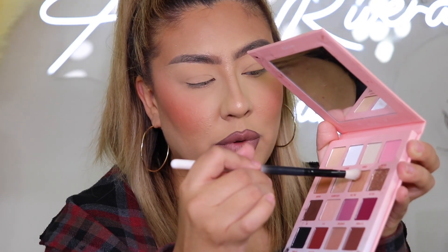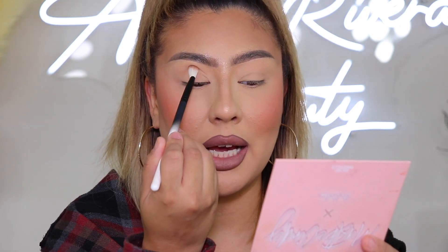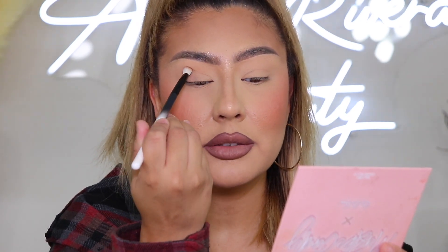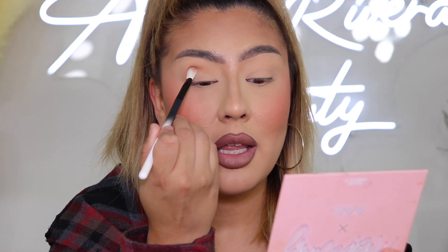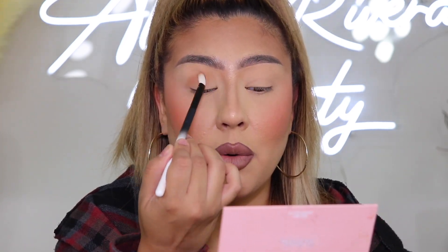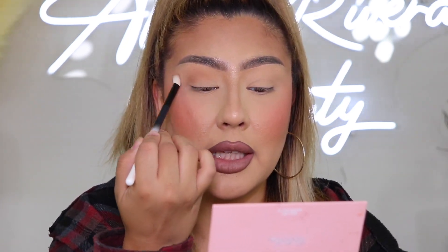First things first, take your eyeshadow palette and a small blending brush — this one is LBE2 from Lunar Beauty. I'm going into a light shade that will be our transitional shade. From this palette I'm taking the shade 'Full Time,' which is a nice soft nude brown tone. I'm going to begin just placing the shadow in a tapping motion right above my crease, just like that. Once you're satisfied with the pigmentation, blend it outwards going up towards the brow bone — not all the way up, just getting that nice blend out of that shade.